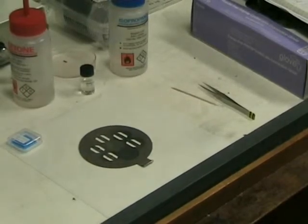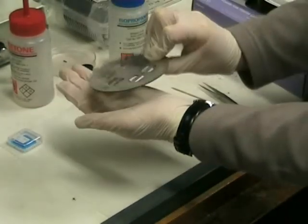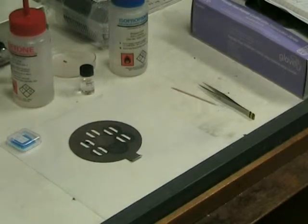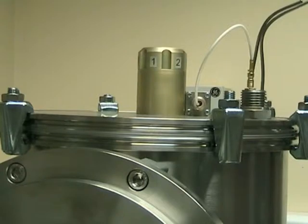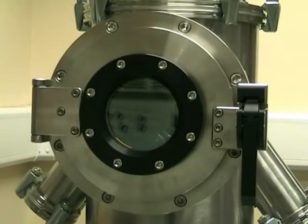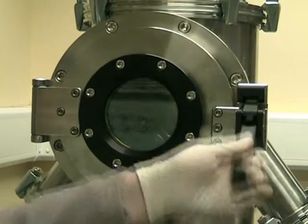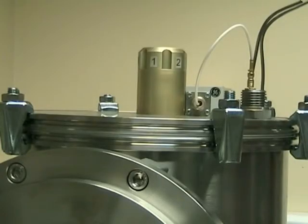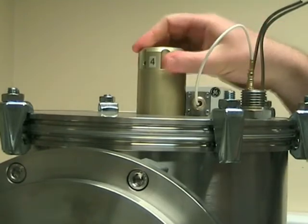Check that the samples are stuck to the holder by turning the holder upside down with your hand underneath. If the samples are not stuck, you will be able to catch them. Check that the sample place number is set to 1. With the samples facing down, put the holder into the evaporator so the handle sticks out of the hole in the 1 position. You might want to practice without the samples on the holder as there is not a lot of room. With some holders, the handle restricts the rotation of the sample position. Check this by rotating the holder through all the positions. Finish on position 1.